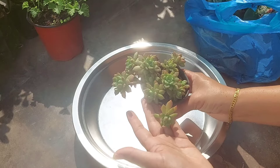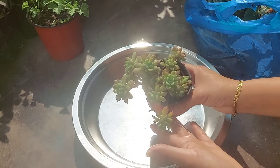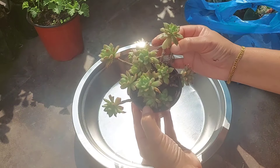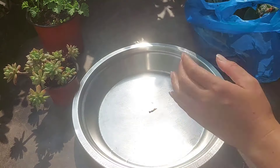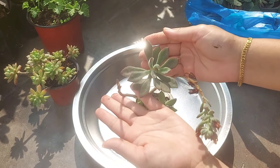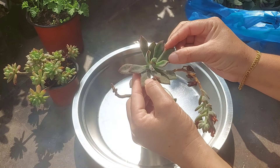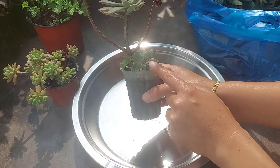Now we will look at the flower. This is the combination — the combination is pink. It's very smooth.